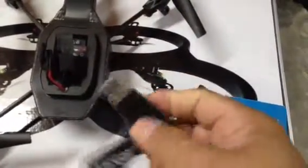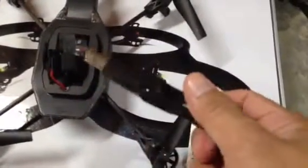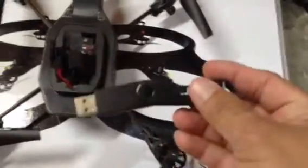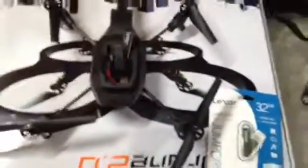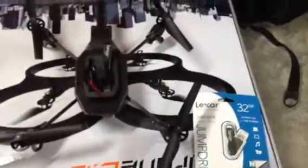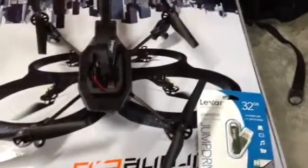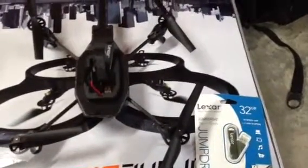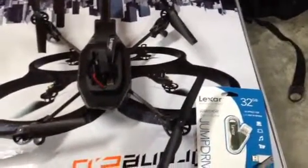That's when you know your USB is working with this system. Also worth noting is that once you install this into here for recording, your Wi-Fi range is actually increased dramatically. Also, the battery life is increased — I go from 5 minutes without the USB installed up to 15 to 20 minutes of flight time with it installed.